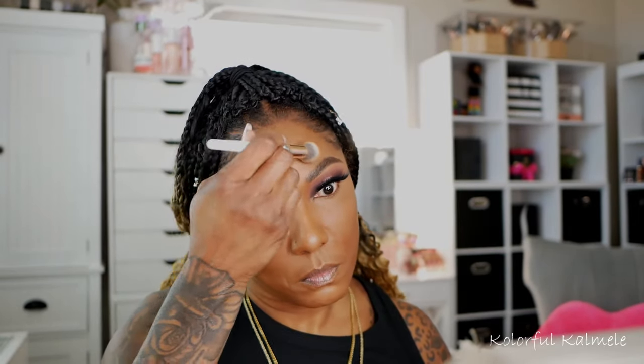I'm going in with my Huda Beauty loose setting powder in the shade Cinnamon Bun — love that name, and I love this powder. It adds some coverage and this shade is perfect for the amount of brightening I like in highlighted areas. I'm focusing the powder in those areas, and then I'm going in with a different setting powder — my NARS Soft Matte setting powder in the shade C-Front — and lightly dusting that all over my face to bring in warmth and set the foundation nicely.